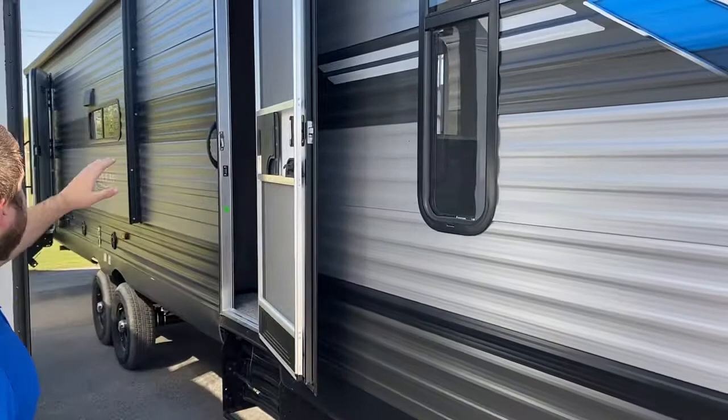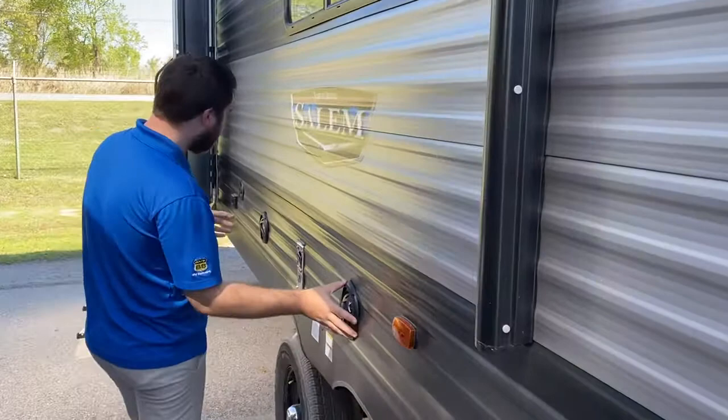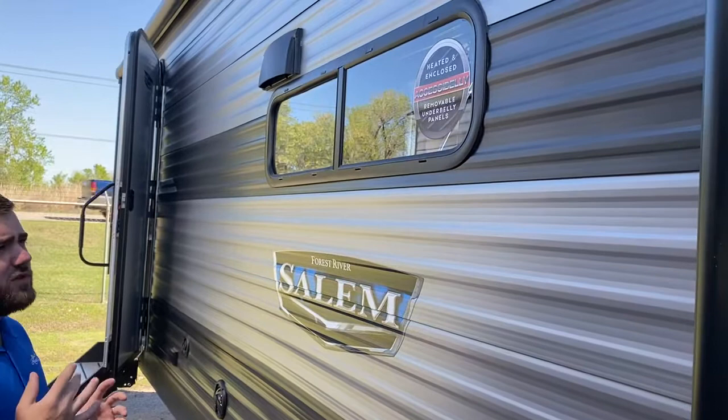This unit has an electric awning that comes out thirteen and a half feet with an LED light that goes all the way across. You also have outside speakers so you can play FM or AM radio outside, or Bluetooth to your phone and play your favorite songs.